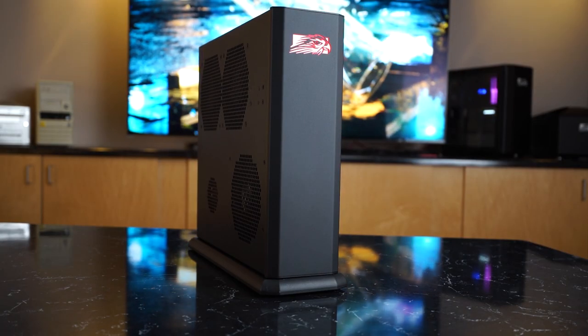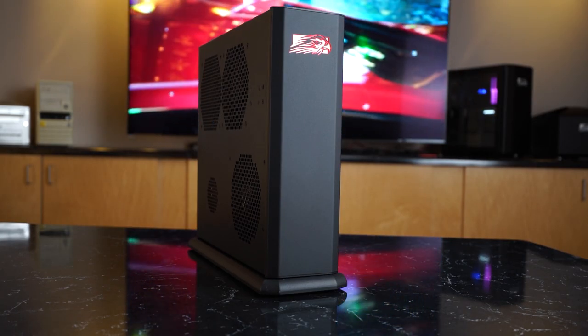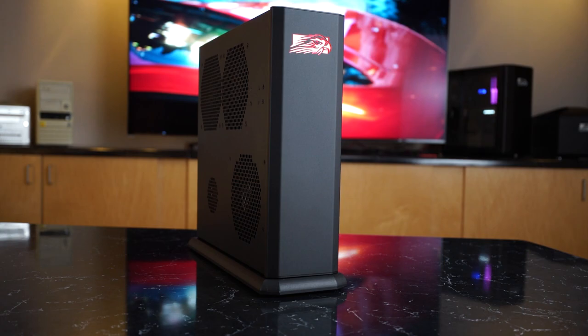For over a decade now, Falcon Northwest has been making small form factor PCs — systems that are one half to one quarter the size of normal mid-tower PCs. Our smallest is this little micro tower, the Tiki. It's only 4 inches wide and 13 inches tall. The Tiki has always been able to run the latest NVIDIA GPUs, and it's been a hit with gamers, developers, and anyone who doesn't have room for a full-size tower.